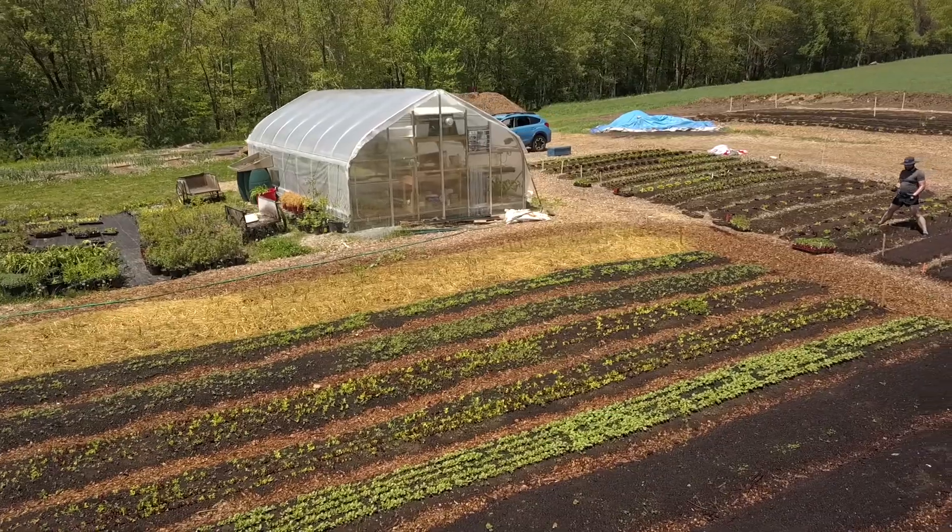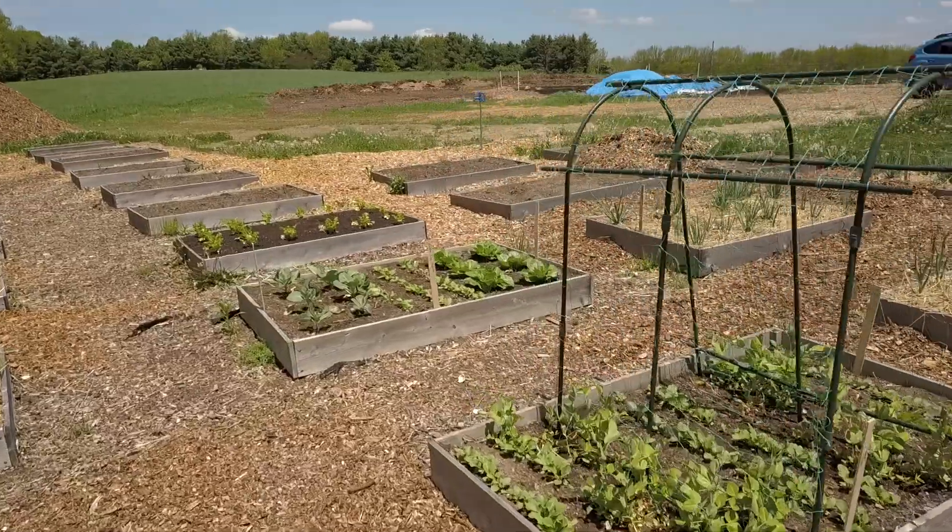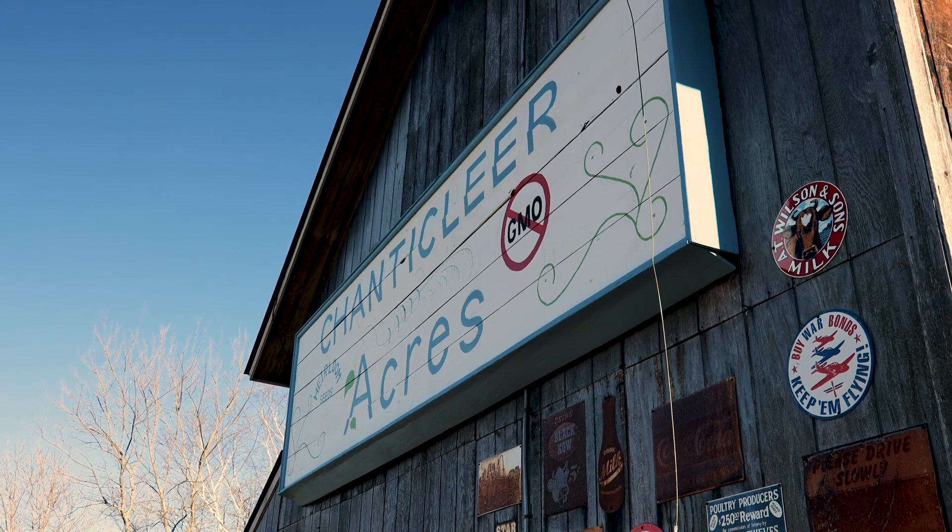There's so much to learn about the art of living a healthy life. That's what we do here. Come grow with us at Chanticleer Acres in Litchfield, Connecticut.